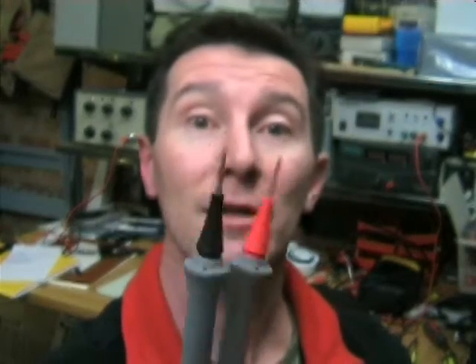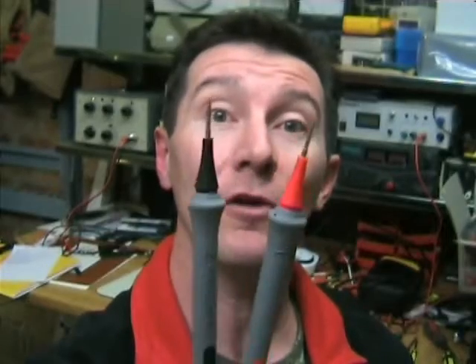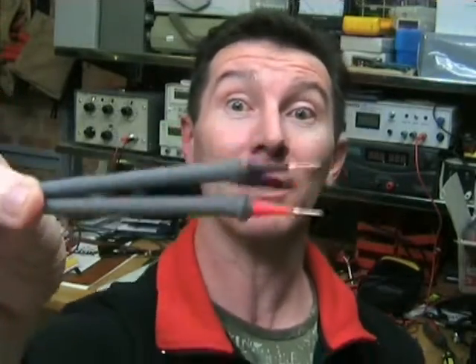They're streets ahead of regular probes, and I highly recommend you pick some of these up separately to go with your Fluke. I'm not sure how much they cost. They probably cost a fortune. But wow. Sex on a stick. Really.